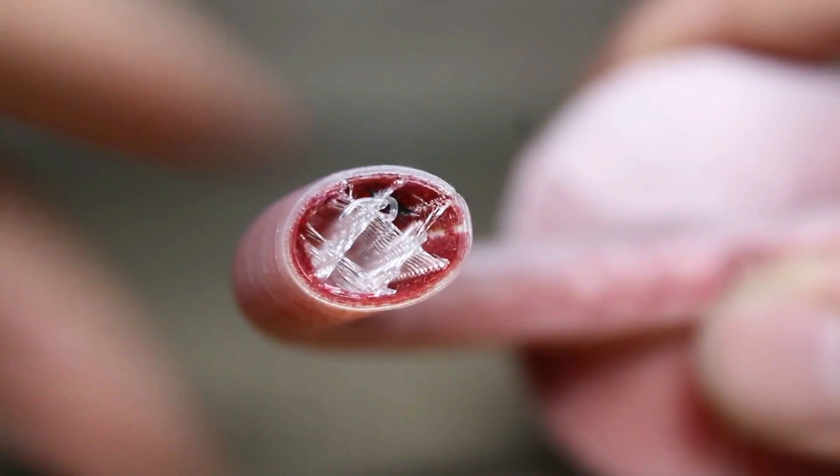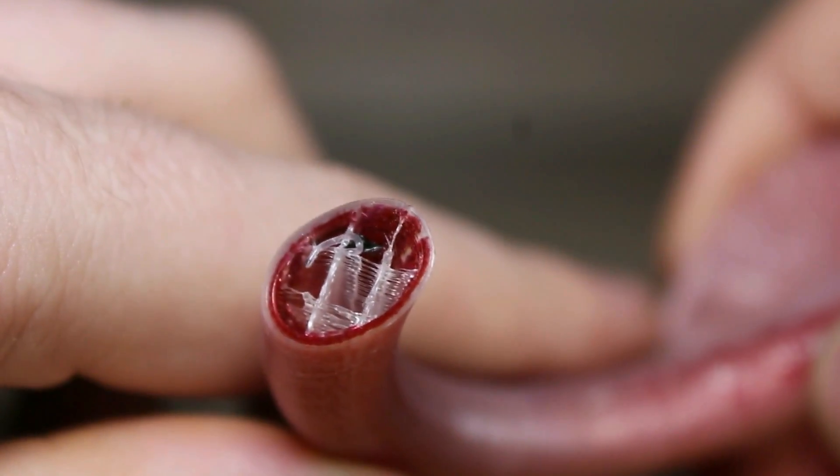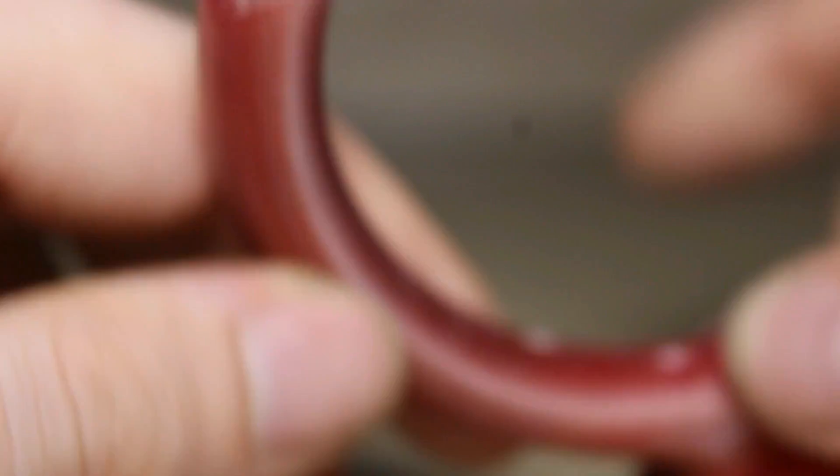I'm also going to be making videos on any problems I run into that can be fixed through your settings, giving you guys a little troubleshoot guide. These are problems such as misalignment of the ink, how to change ink cartridges, how to clean your ink cartridges, and getting it to print on the correct side of the perimeter. One problem I already encountered was the ink placing itself on the inner perimeter where it should be placing on the outer perimeter — and I figured out the simple fix.